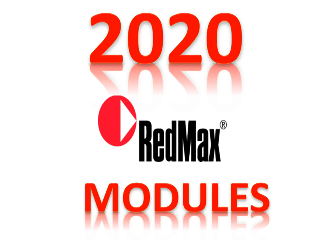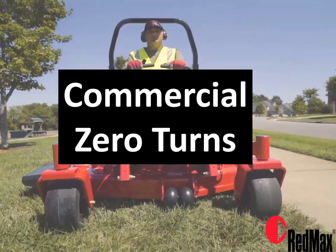In this 2020 RedMax module, we will be looking at the commercial zero-turn lineup. We'll walk you through the features and benefits of each unit.